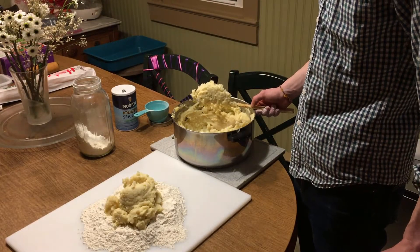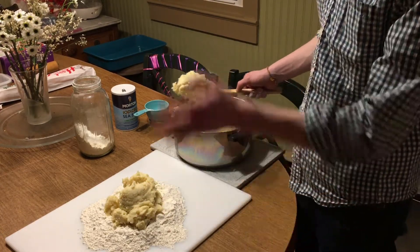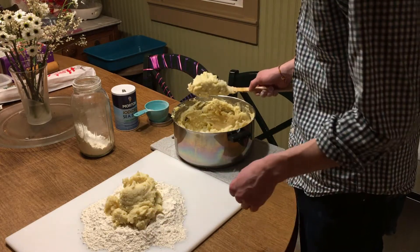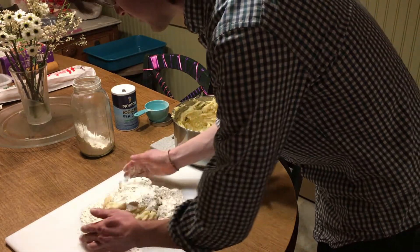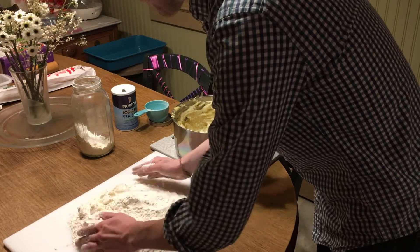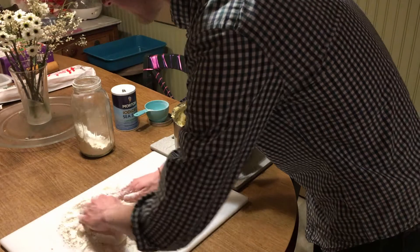Next, spoon the potatoes onto the flour. Remember, we're making a larger batch here so there's more flour than you'll need for a single serving. Spoon it out and then with your hands incorporate the flour into the potato until it's no longer sticky and you have a hard dough.